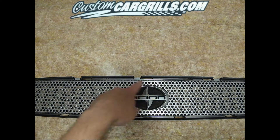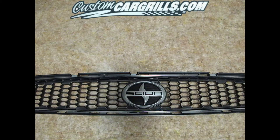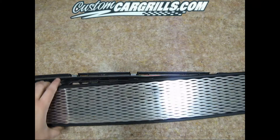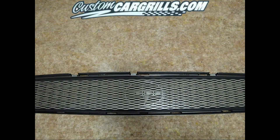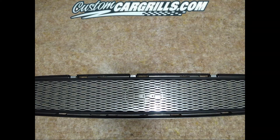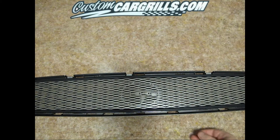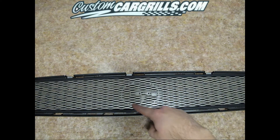As you can see, the logo looks a lot better in this setup. We carry these grills in both a perforated as well as diamond style. The previous version was a logo cutout, and we do have one that covers up the logo as well. Make sure that you purchase the correct one, as each one is listed individually.